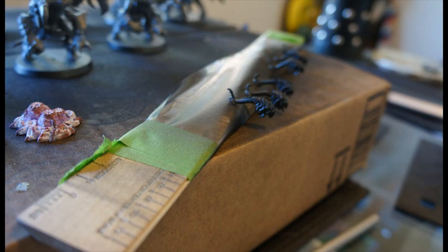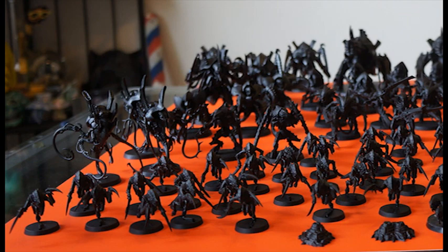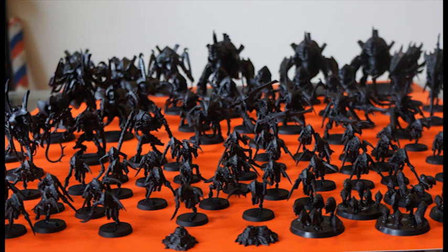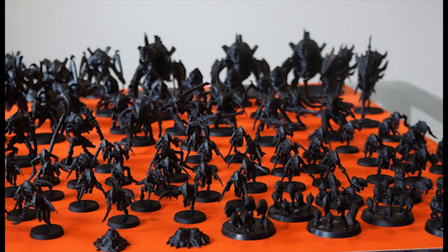While I did get the glorious moment of seeing my entire army assembled and primed, when it came to painting I realized it would have been much easier to paint them individually before gluing them down. As it is, it's going to be tricky to dry brush without grazing the neighbour, and especially tough to get that ever-delicate eyeball dot.